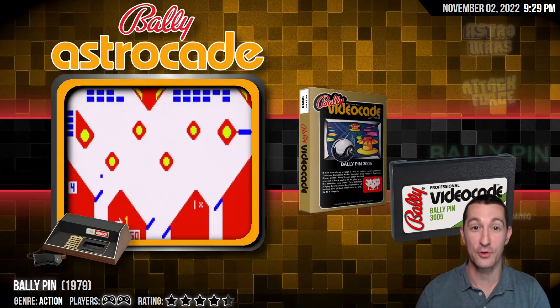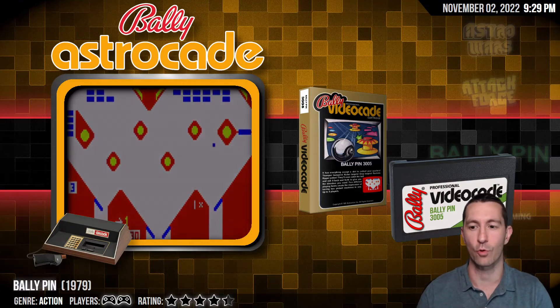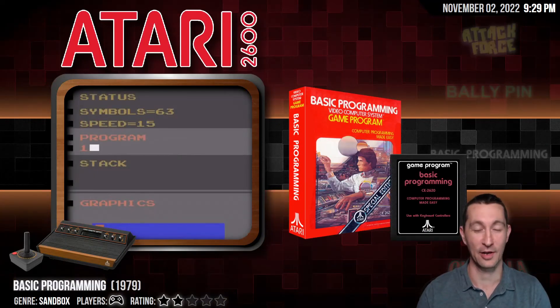We heard from the chat — Chiptune Chronicles said he remembers having two controllers to play Raiders of the Lost Ark on the 2600. Yes, that's right, and we will see games like that on the 2600 later. Systems we have at home right now like the Bally Astrocade, the Philips Videopac, and the Magnavox Odyssey do the same thing — they try to make games more complicated by introducing a second controller, but you don't need it for pinball. That's just ridiculous.